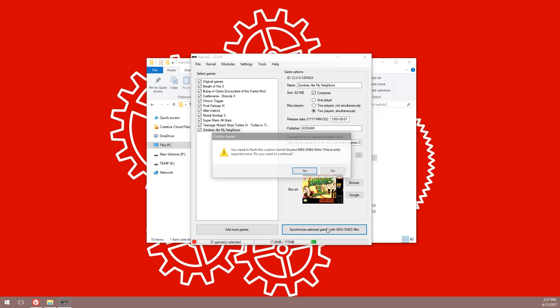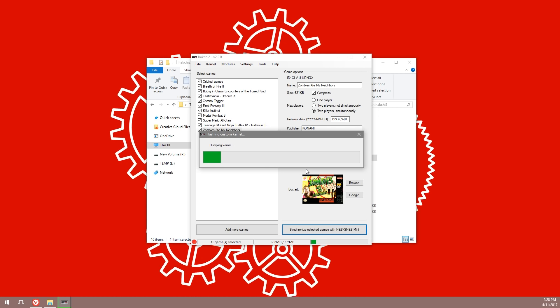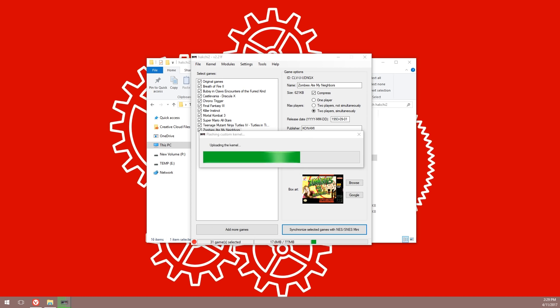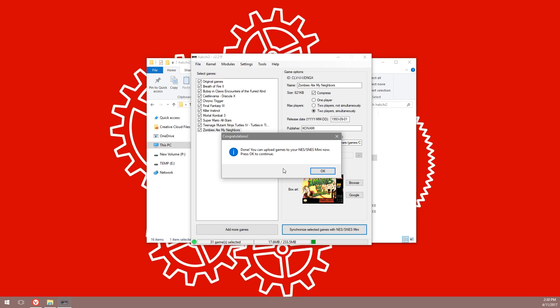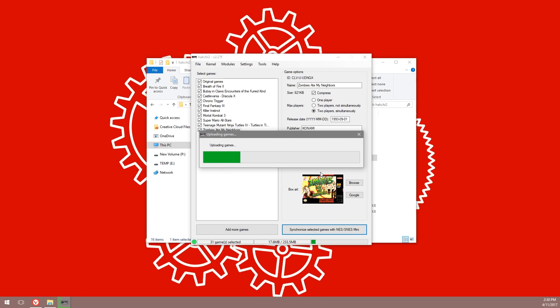Once you're done, click the Synchronize button at the bottom. If this is the first time you're flashing your SNES Mini, a message will come up saying you need to flash the custom kernel. Click Yes. This begins the process of uploading the custom kernel to your SNES Mini — it will take a little while. Once done, a congratulations message will appear and it will start copying your games across. Click OK to begin the copy process.